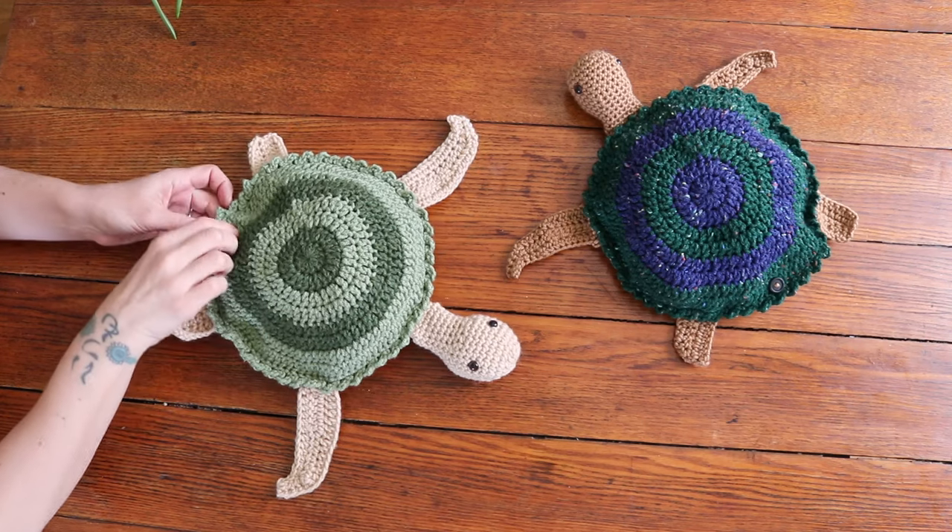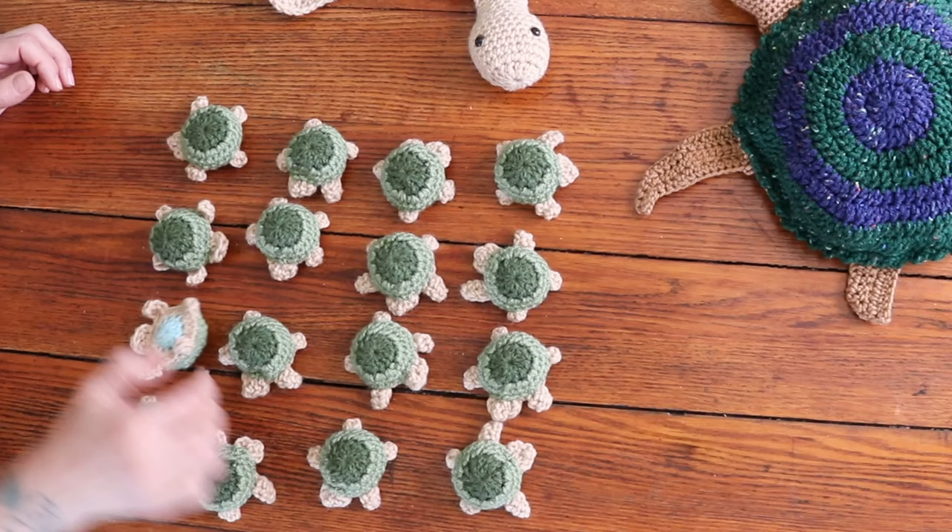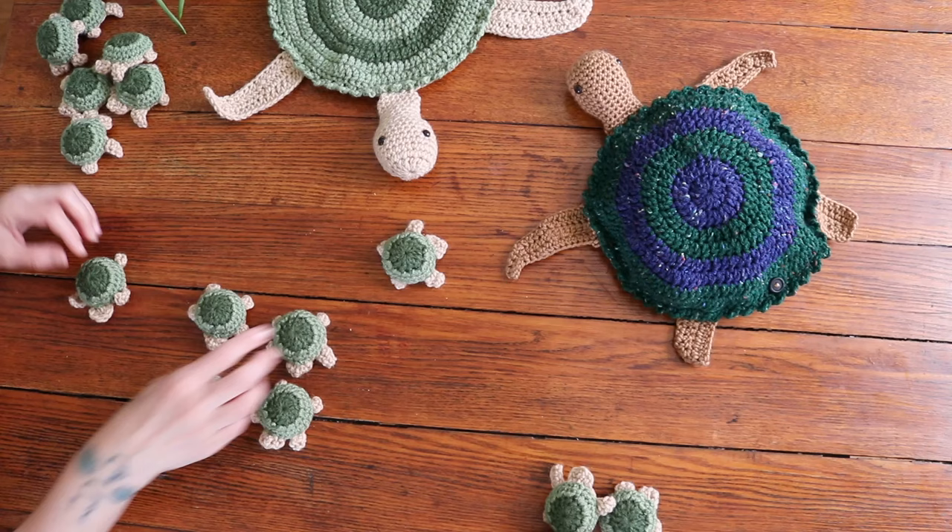Hi! Welcome to my channel. In today's video I'm going to show you how to crochet this adorable sea turtle memory game. I got this idea from a post I saw on Instagram and I just thought it was the most adorable thing. I absolutely love turtles and I think it's such a great gift for kids.